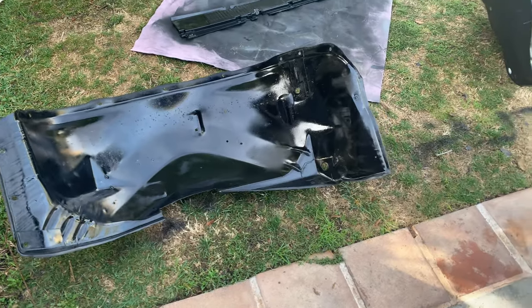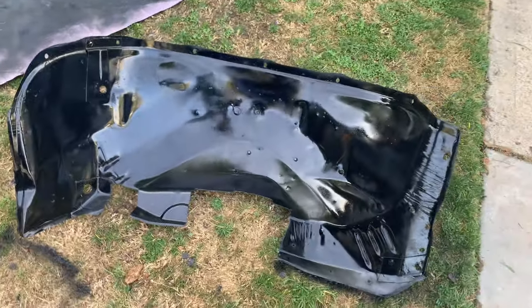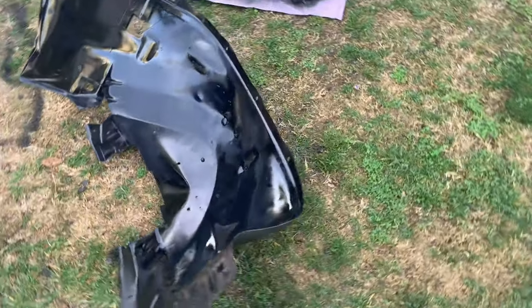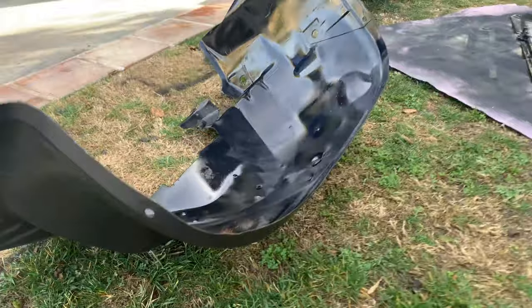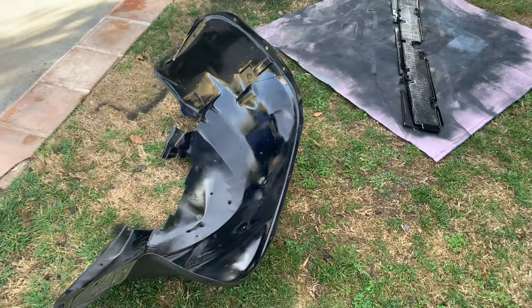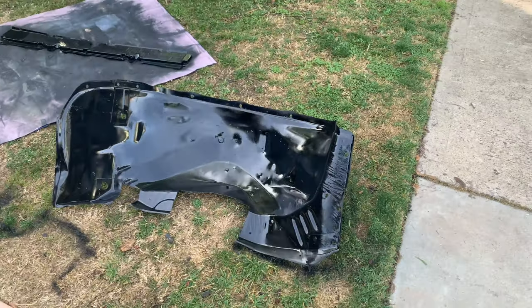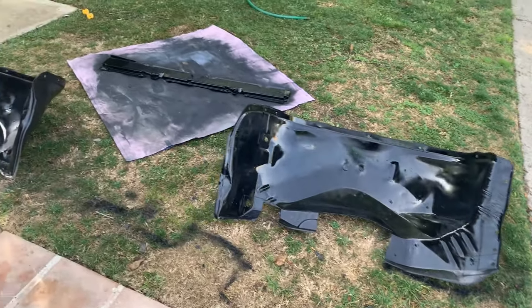The wheel liners almost look brand new. This is awesome how you can just polish these things down and blast them with some paint. I hit the inside with some Steelite that's already dried, and the outside I just hit with primer. I may throw some rubber liner over it to dampen a little bit of noise, but I'm not too worried.